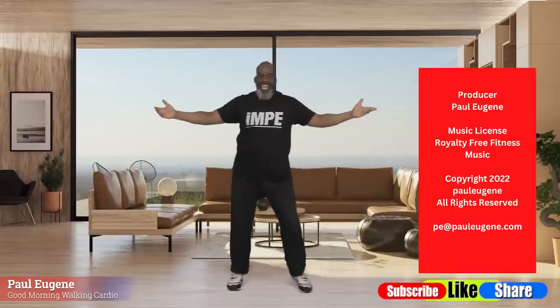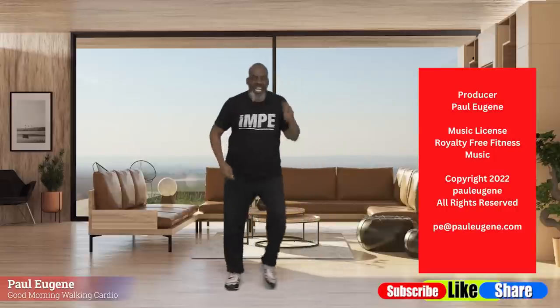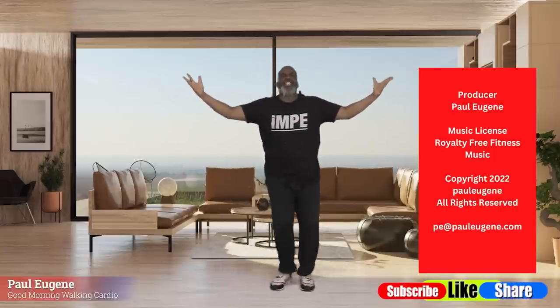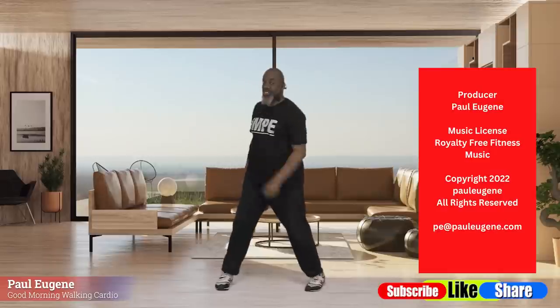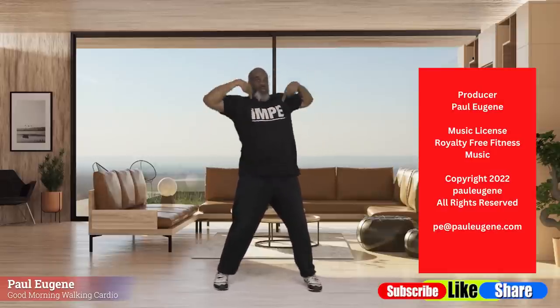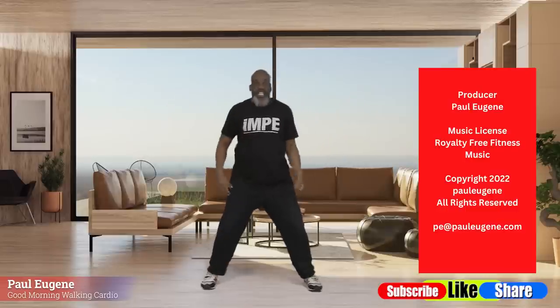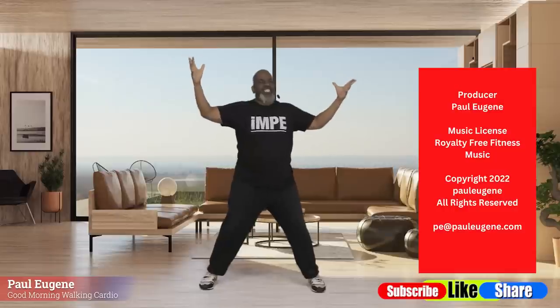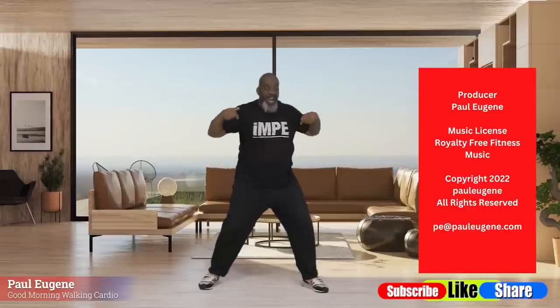Now listen up — this was my Good Morning Sunrise Cardio Workout. It began in my spirit, it tapped in my soul, and transformed the body. Now here's what I need you and me to do: grab some water to rehydrate our body, and of course like this video, share it with your friends, your families, your enemies — tell them it's time to wake up their body. Subscribe to my channel — I am Paul Eugene, and don't forget to click that notification bell to be reminded of new uploads.